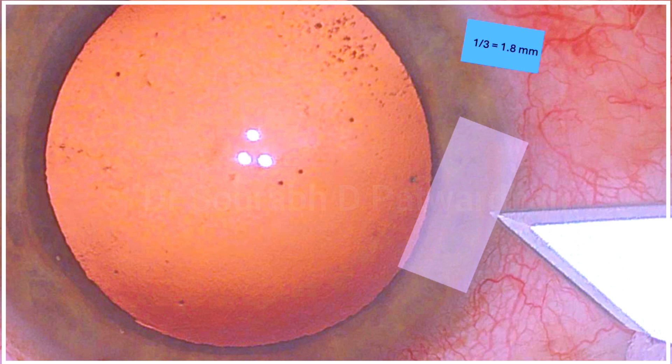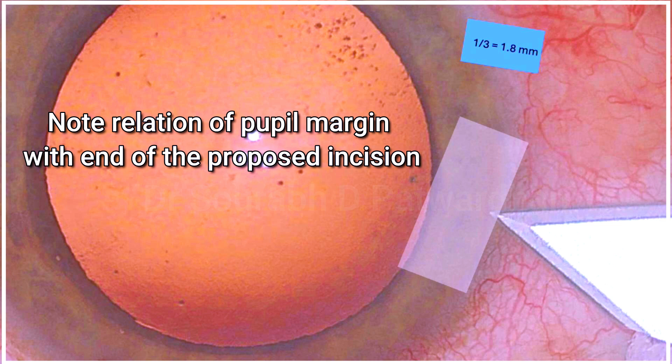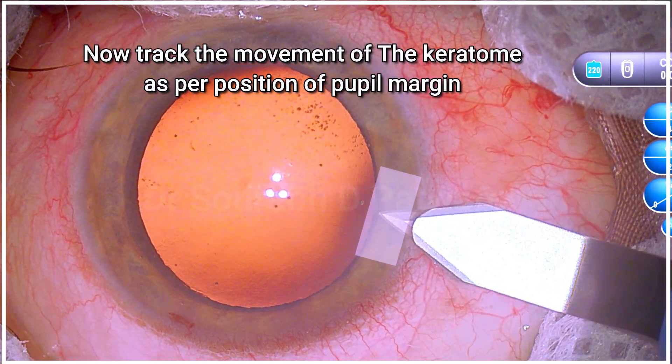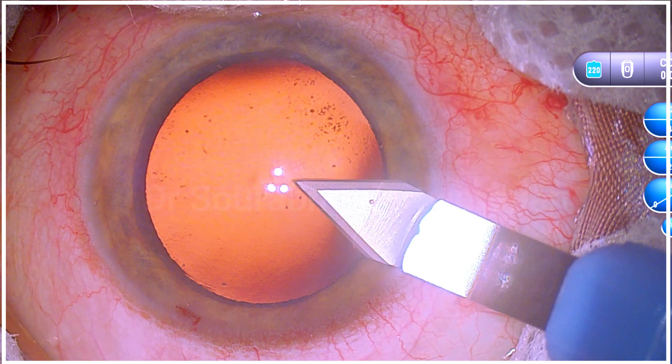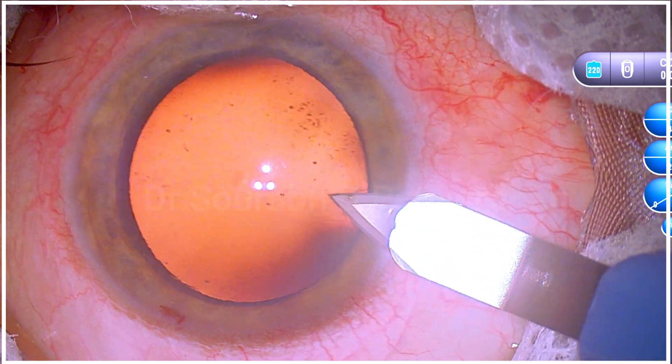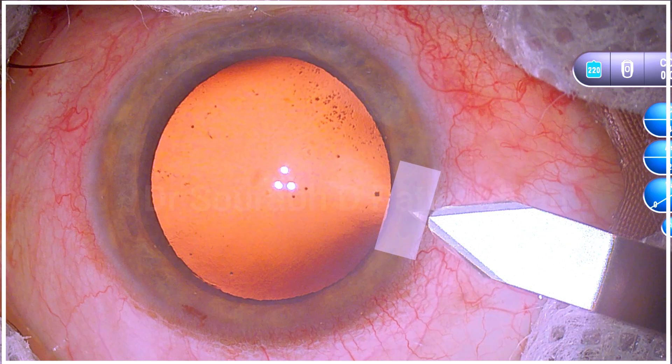I don't want it too long because maneuvering will be difficult and there will be hydration of the incision. I want perfectly 1.5 to 1.8mm length of the incision. So now I am noting the relation of the pupillary margin with the end of the incision I am seeking, and I am tracking the movement of the keratome according to the pupillary margin.